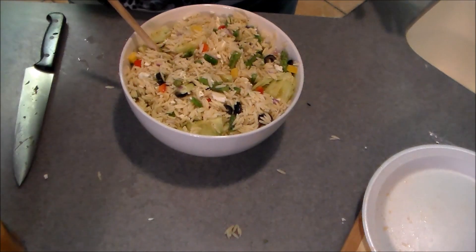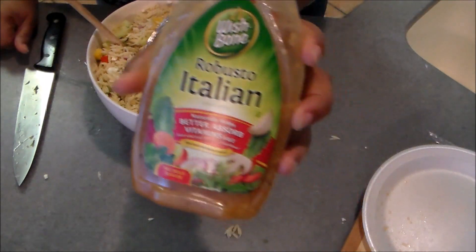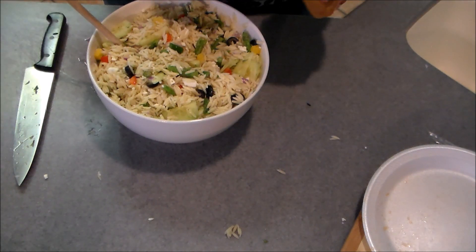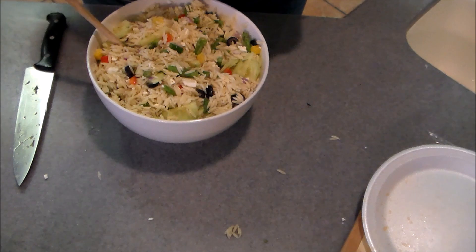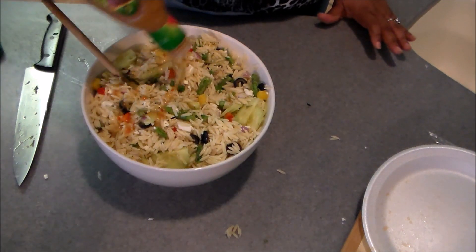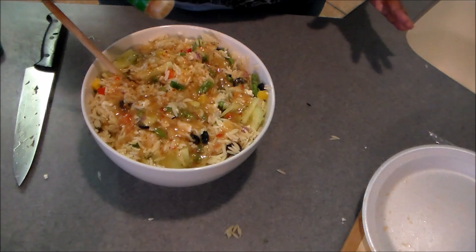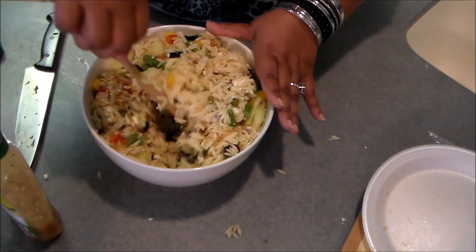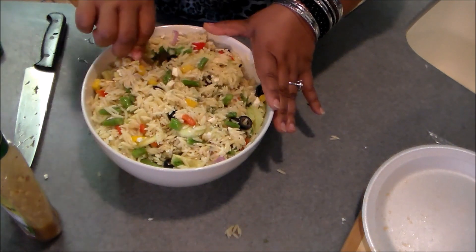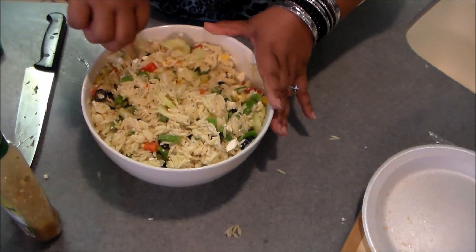The dressing I'm going to use is a store-bought bottled dressing. I'm using Robusto Italian — this is by far my favorite bottled Italian dressing. You can also use lemon juice, olive oil, vinegar, or whatever kind of vinaigrette you want. I'm going to eyeball about a third of a cup and stir it in, because this pasta is going to absorb the dressing and you may have to add more once it sits before serving. It's super easy and a big hit with my family.